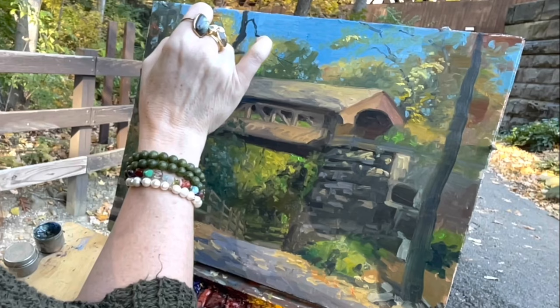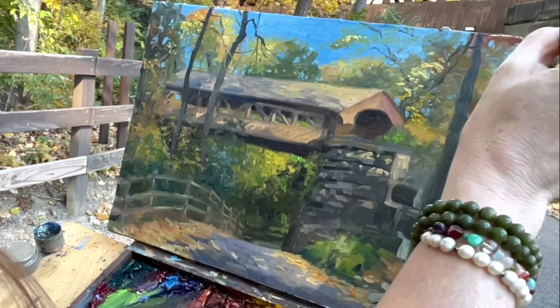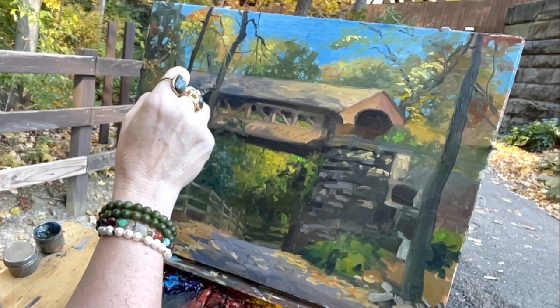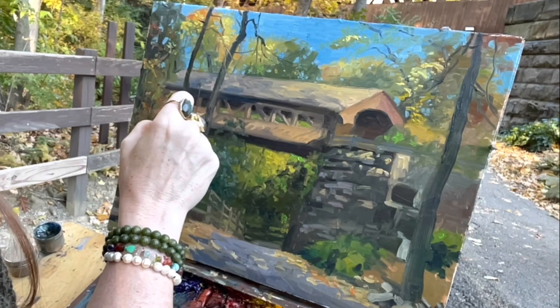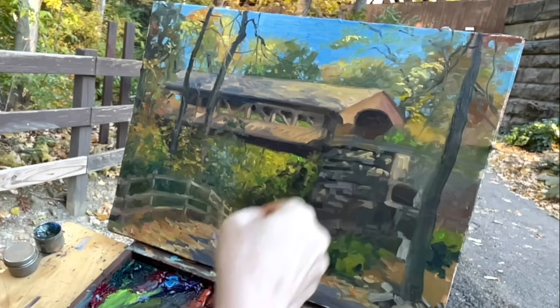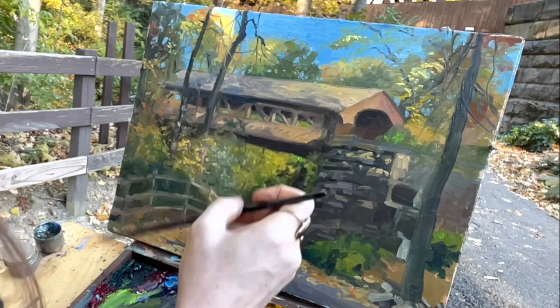I wanted to take this moment as I wrap up this painting to talk to you about my blog on my website. I will be talking about a lot more ideas and concepts this year as I write more on it. I'm going to be writing about artistic ideas, but also other things in my life that you might find interesting - people ask about my cancer and other things I do. Check it out and join my newsletter to be updated on any specials and workshops I have coming up this year of 2022. I may be coming to your area.